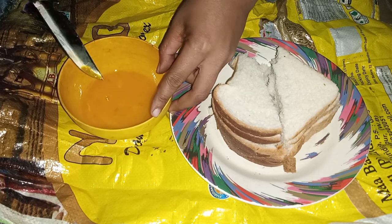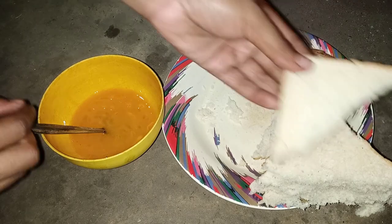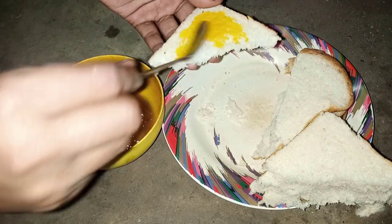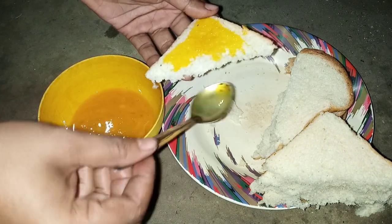Finished mixing. Now brush the egg mixture on the back of the bread one by one. Continue to watch this video.